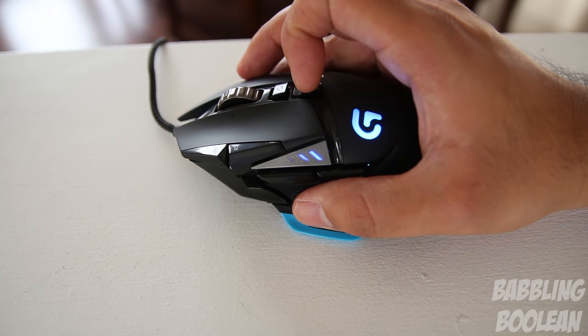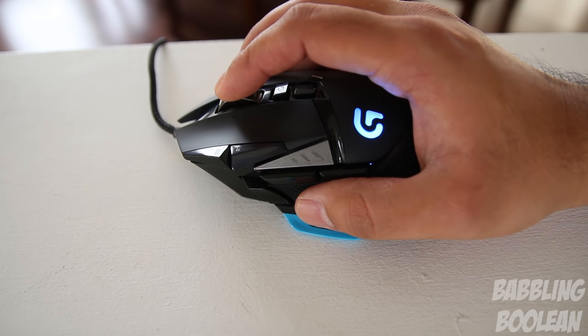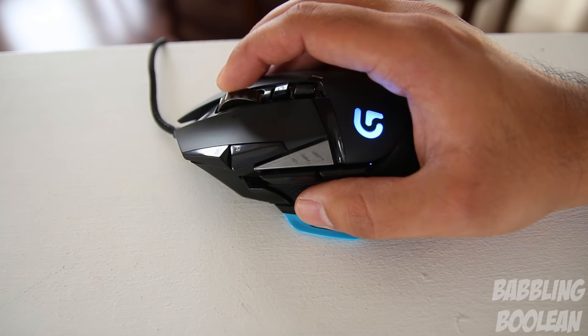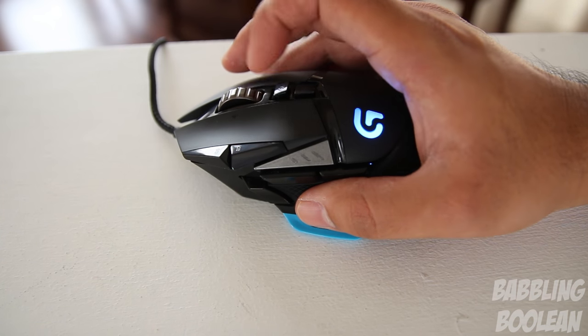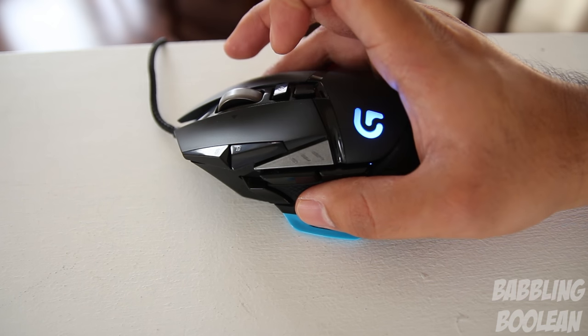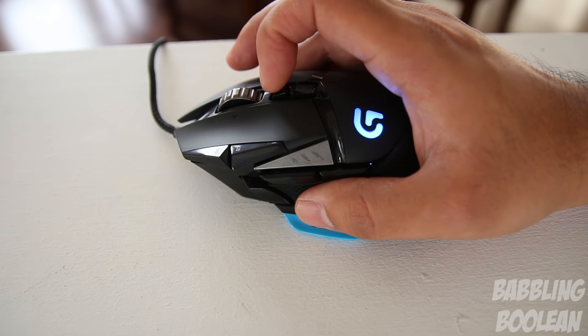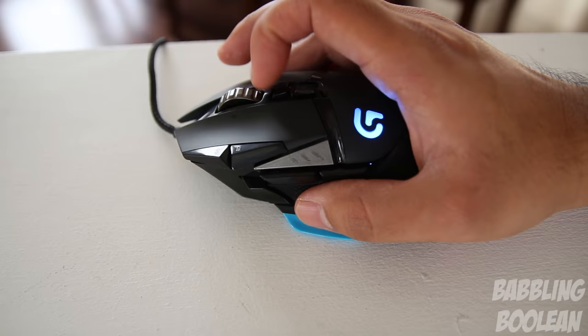The most far-in button, which you'd use with your index finger, is a little bit difficult to reach as it's placed a little too far in. As for notched scrolling, it works great with button placements. You also have the ability to change from notched scrolling to smooth scrolling — that one button behind the scroll wheel is designed solely for that purpose, its only function being to switch between the two modes.